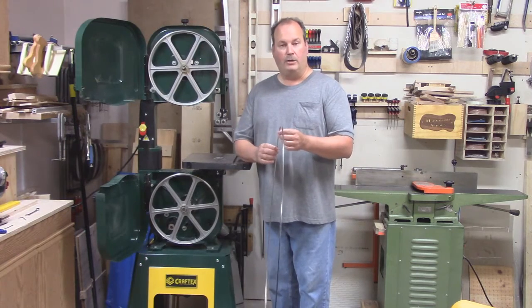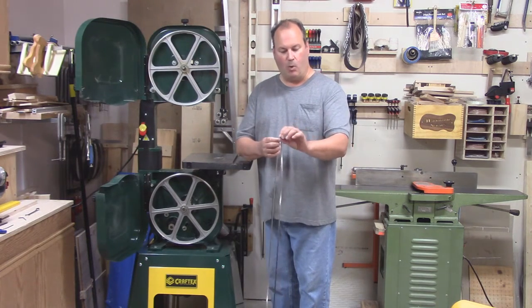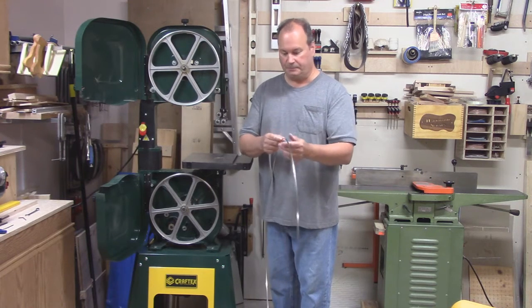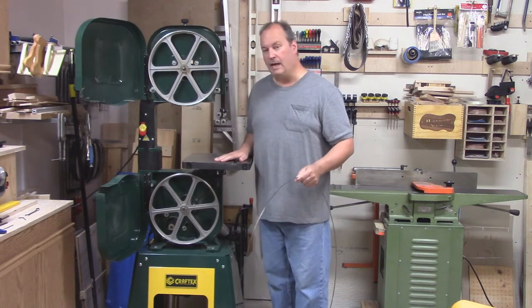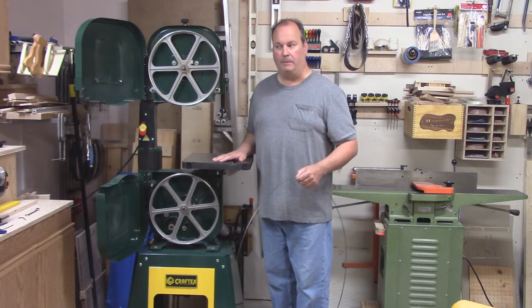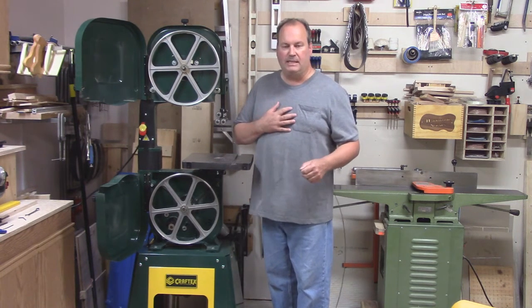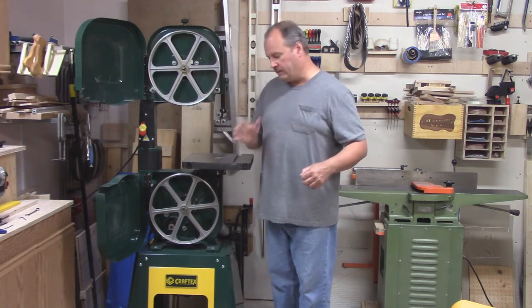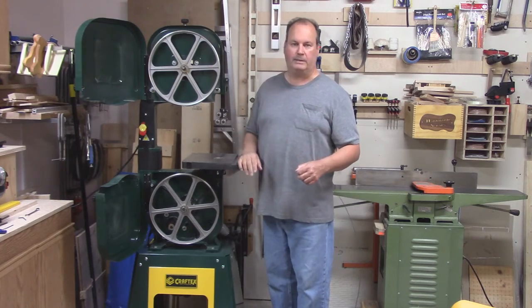The blade that I use most often is the 1/4 inch wide, 6 teeth per inch. Also, the first thing I like to do before installing any blade is to remove the table. Two reasons: it's just easier for me, and it's going to be easier for you with the camera to see what's going on with the lower bearings.